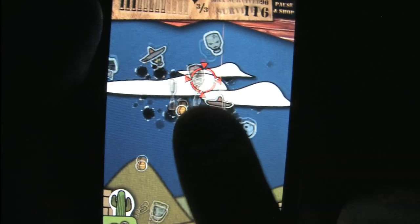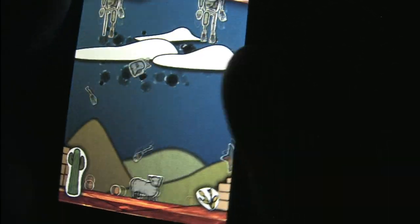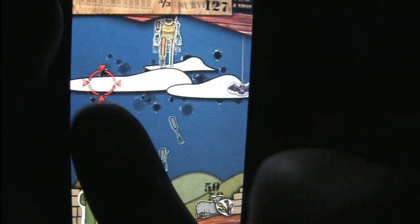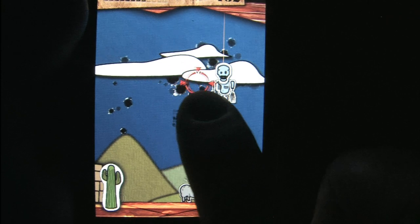Personally, I think we can learn a lesson from this game. I want the next big-budget multi-billion dollar shooter to star a sheep. No more Master Chief, no more guys in Call of Duty — sheep versus enemies. Just look at the carnage that this sheep is creating on an iPod.